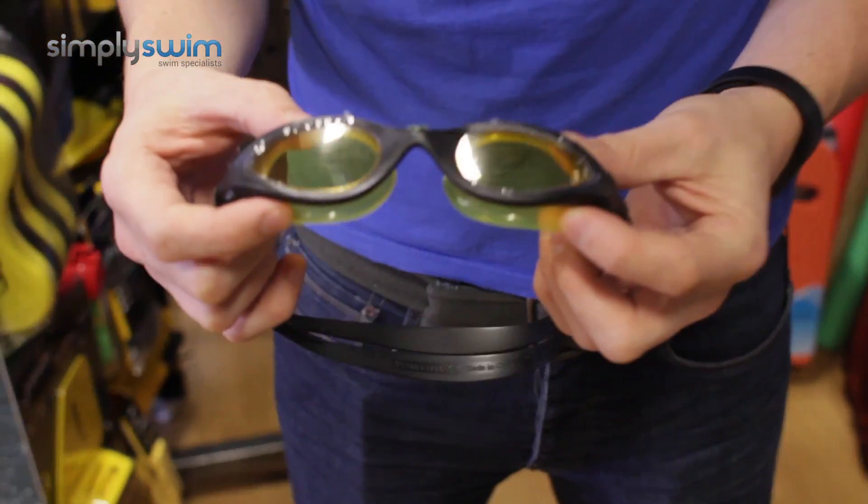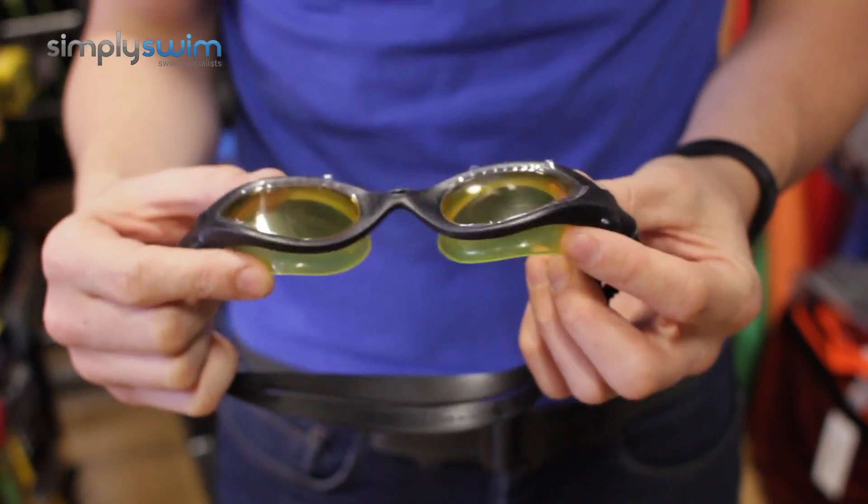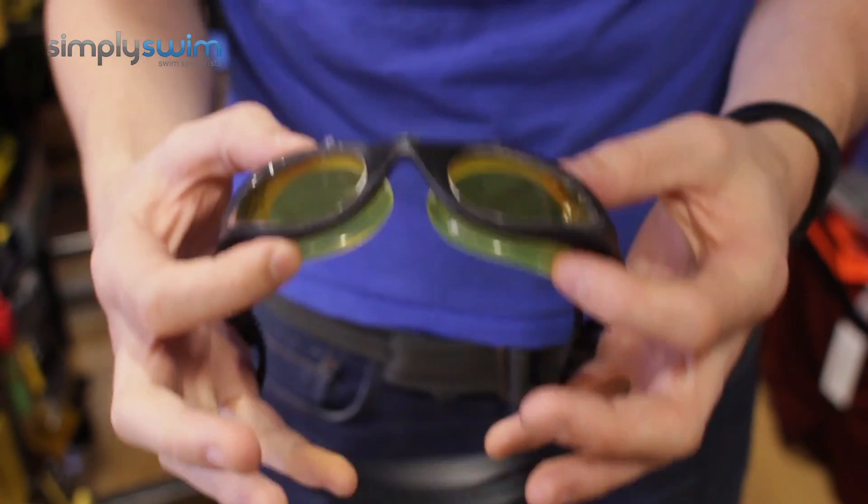This goggle is perfect for open water swimming, whether it's an event or training. It's got nice panoramic views which is going to be great for peripheral vision as well. As I say, it's all about the sight with these goggles.